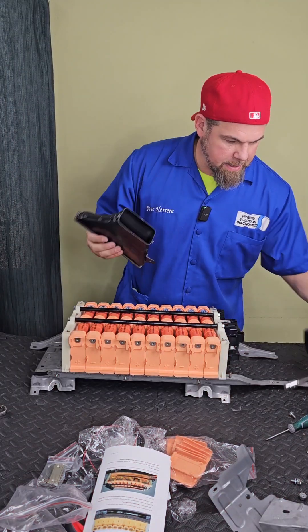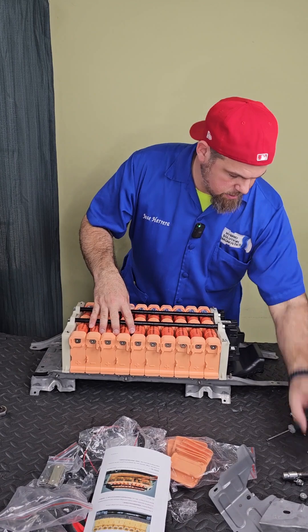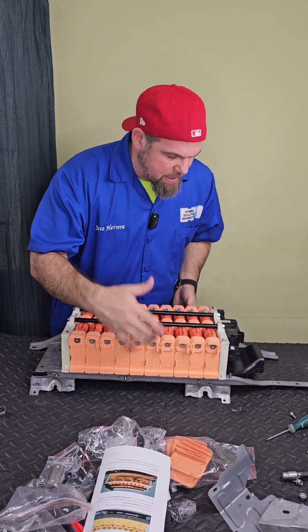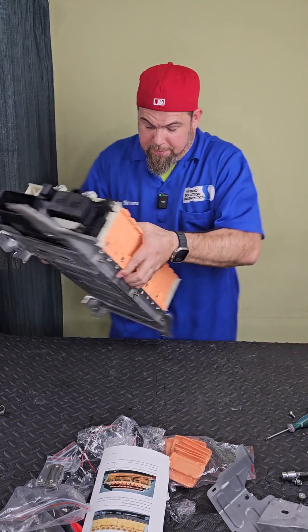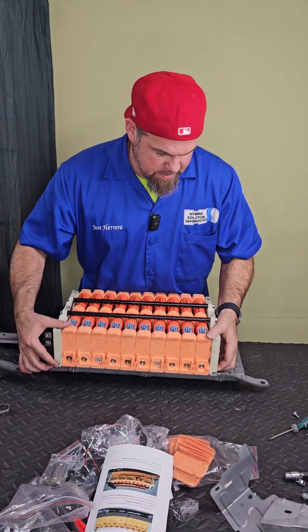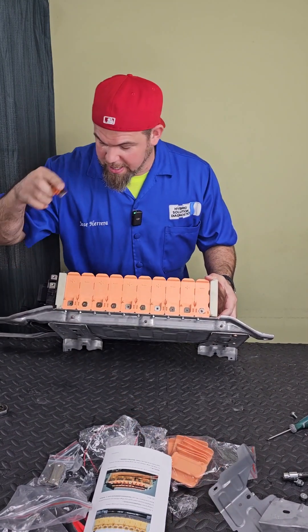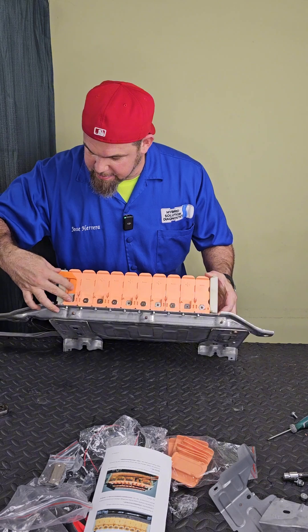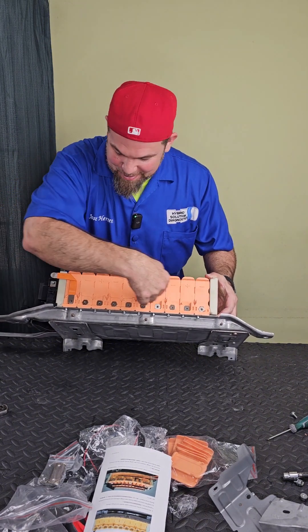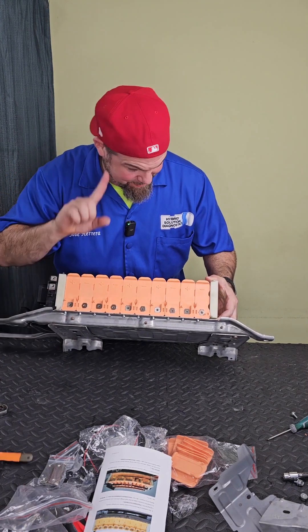We've already cleaned the intake air ventilation duct. Let me just place it over here — I'm going to have to clean the cooling fan as well. This is the back and this is the front. So the main positive goes connected to the junction box via this bus bar, and the negative cable comes over here crossing this bus bar. Not a big fan of this, but that's how it is.